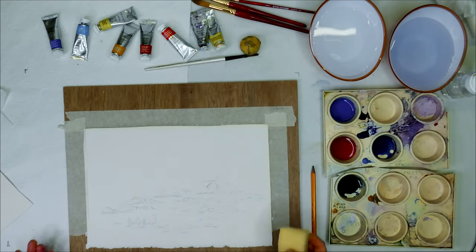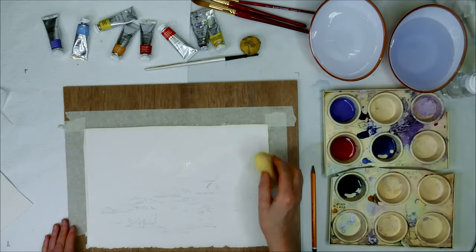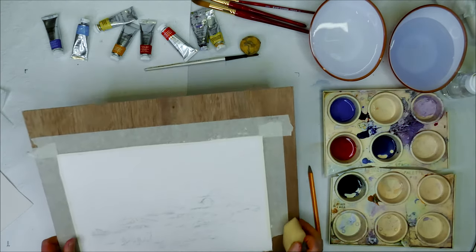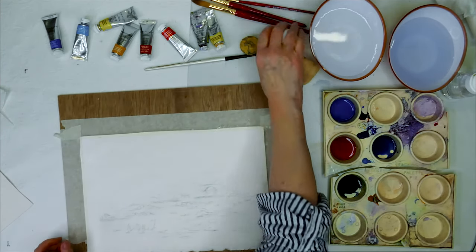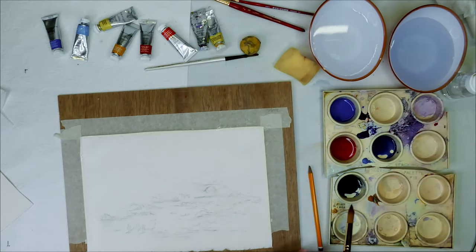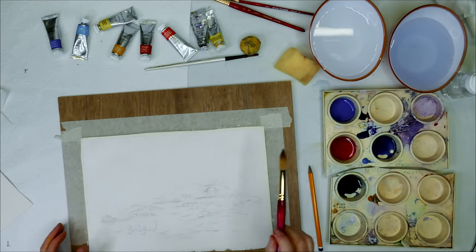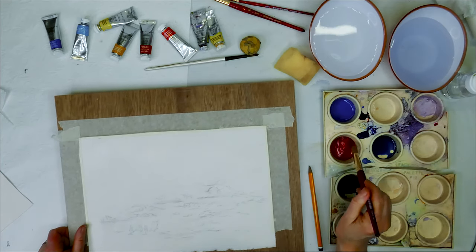I'll rinse the brush and wet the whole page. This technique is called wet into wet — it does what it says on the tin. The page is wet and the washes — water with a little bit of paint — are also wet. So this is wet into wet. Sometimes if there are little dry bits it actually gives a nice effect. And the other colour I forgot to mention is cerulean — I have cerulean streaks in it too.